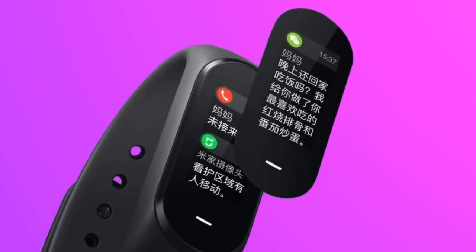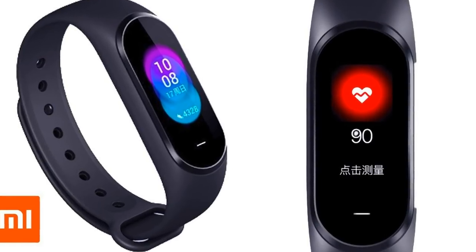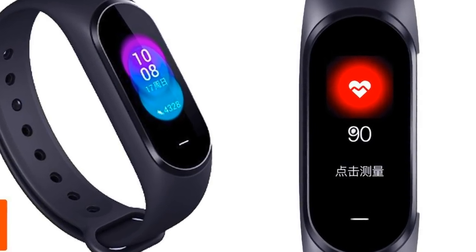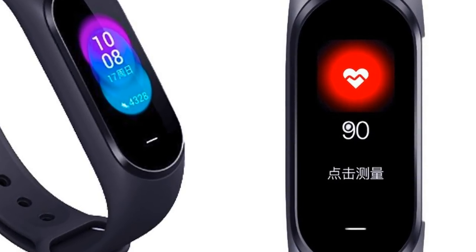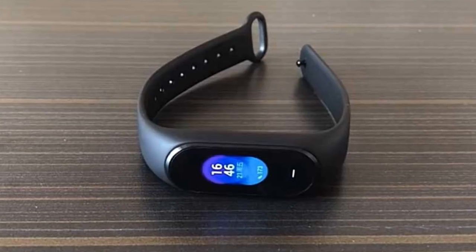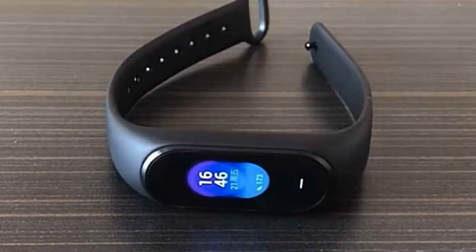The design of the capsule has changed somewhat — it has become slightly larger, but the difference compared with the previous model is not critical. Contacts for charging the capsule have been transferred from the end to the bottom surface, meaning that for the first time in the entire history of the Mi Band, the charging method has changed.